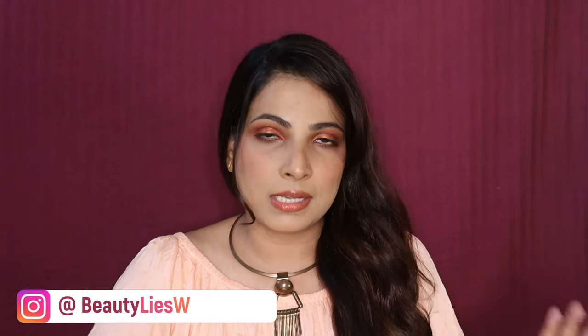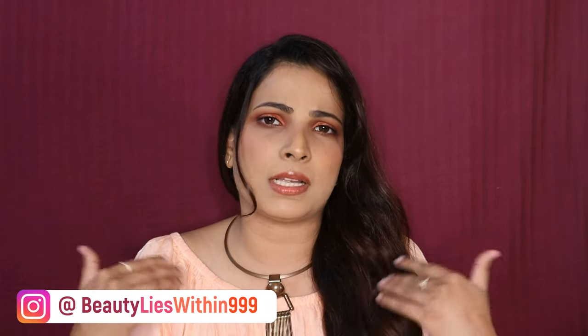Hey guys, welcome back to my channel. Today I am going to do a video for you all, where I am going to review the straightener from Iconic which is the Pro Straight. I will also show it and share it with you so you can make your purchasing decision. Let's get directly into it, let's get started.